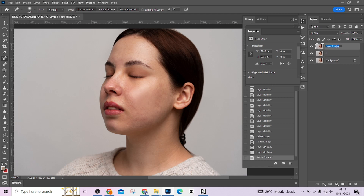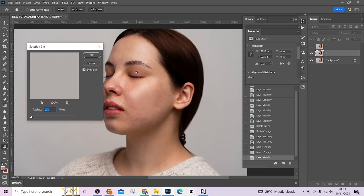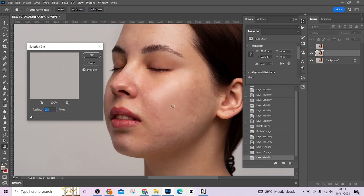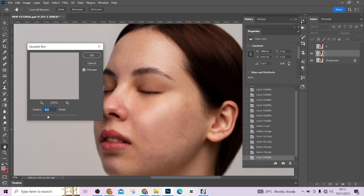Go to your low frequency layer, select Filter > Blur > Gaussian Blur. Zoom in on your image. The idea is to blur it until you are no longer seeing any skin texture. Start from around seven — I still see some texture. Try nine. I think nine is a good place to stop — the textures are gone. Press OK.